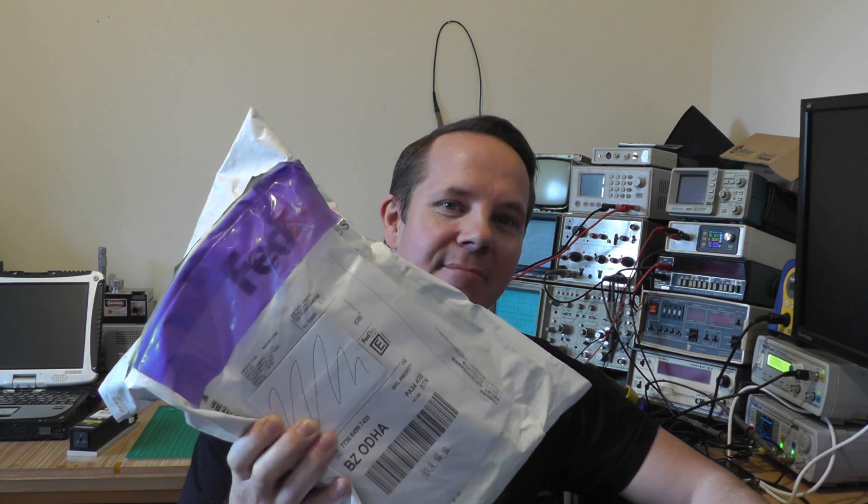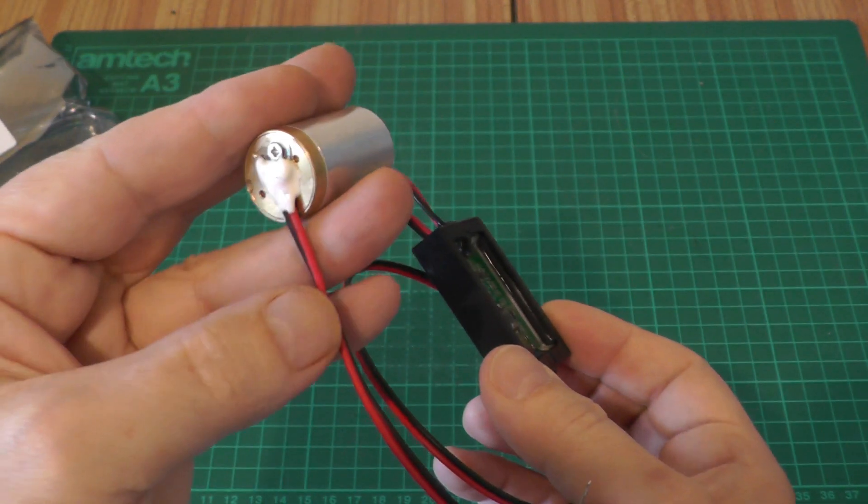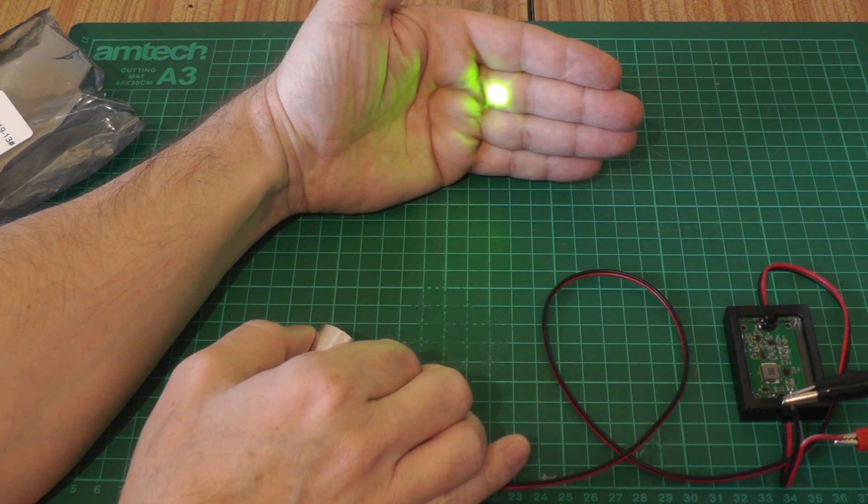Hi and welcome back to Les's Lab. In this episode: is it really possible to get a genuine yellow DPSS laser for less than $100? Well, this package came today from China so let's stick it on the bench and take a look.